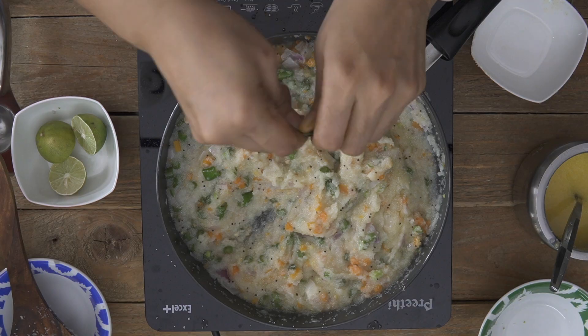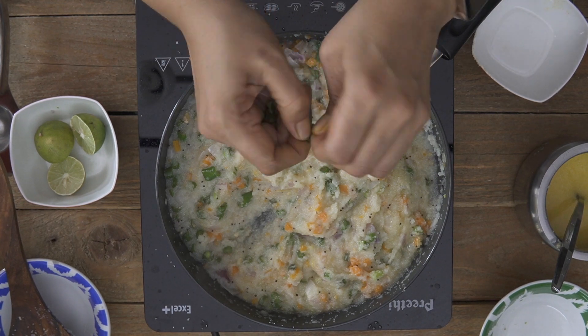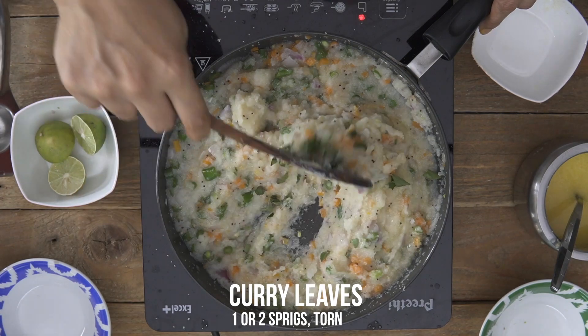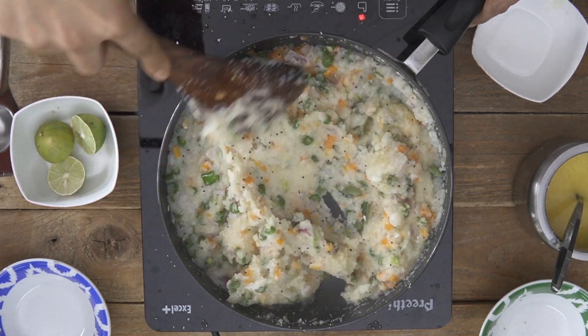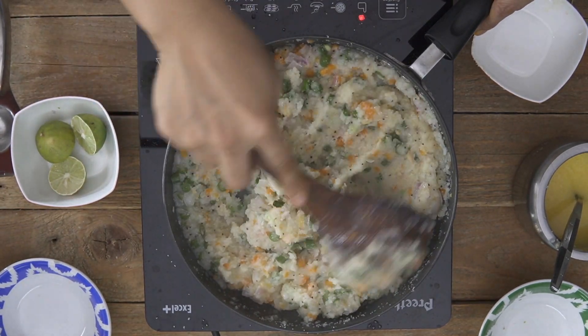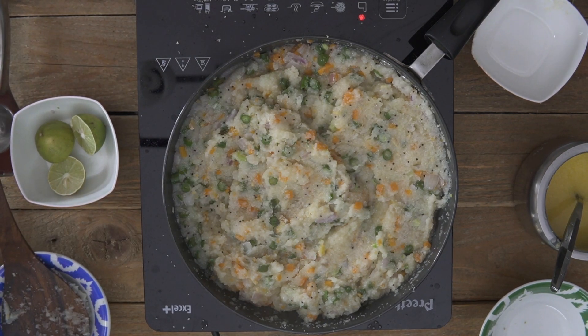At this stage I am also going to tear up some curry leaves. I always like adding curry leaves towards the end because it gives a great taste and flavour — if you add it to the oil the taste is different, but if you add it much later the taste is much better. I am adding just a sprig, though you can also add two sprigs. Now I am going to cover the pan and simmer the upma for about three to four minutes.